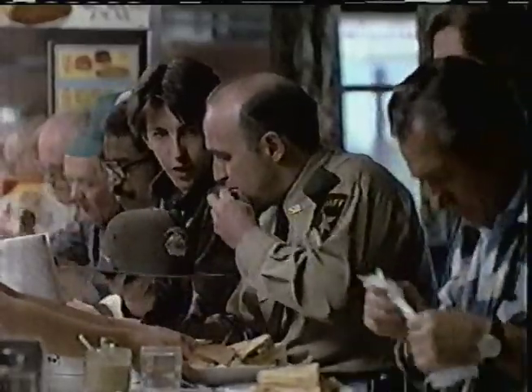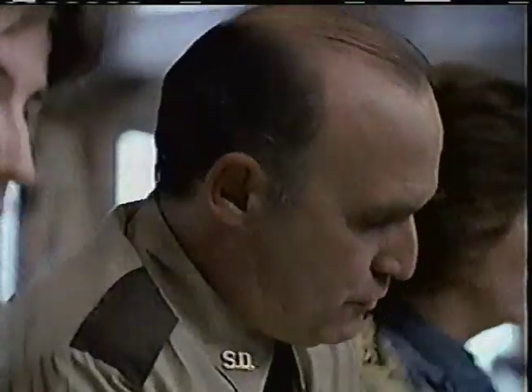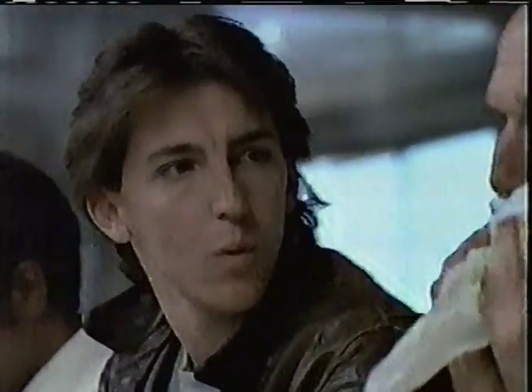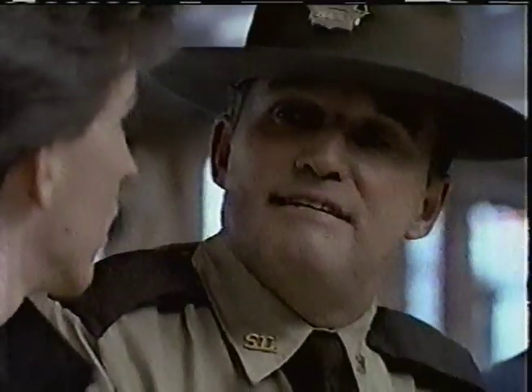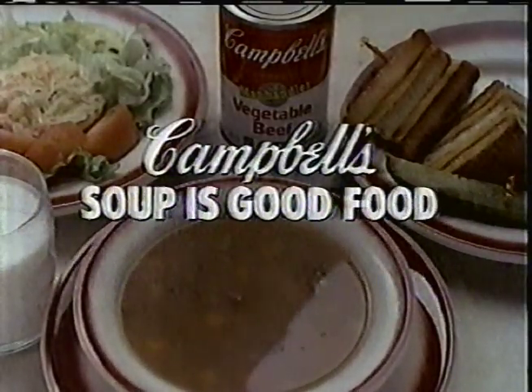Hi, Sheriff. What's good? The soup. I don't eat much soup anymore. It's good for you. This ad says Campbell's Vegetable Beef Soup's a real good source of vitamin A — that's important. And another thing — it tastes good. Ma'am, I'll have a bowl of that Campbell's Soup, please. Kid. Huh? Eat carefully. Yes, sir. Campbell's Soup is good.